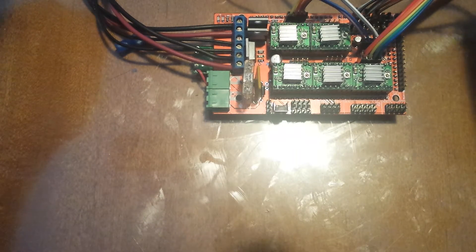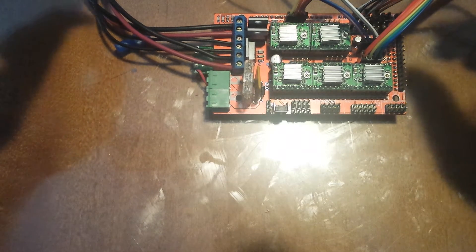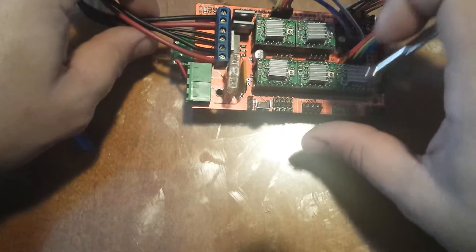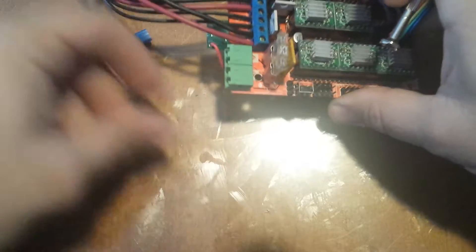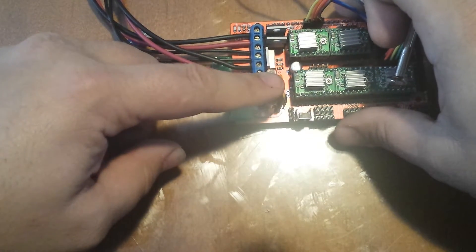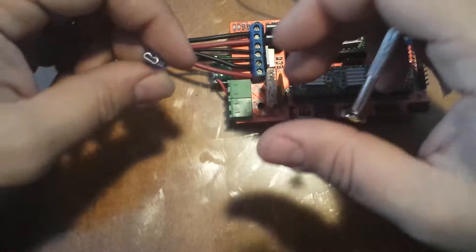Quick update on the RAMPS conversion to 24 volts and a few safety items. I'm always complaining about fuses — you should always fuse these things. I removed my bridge off my board and ended up installing an automotive fuse. It was actually a really simple, easy fix.